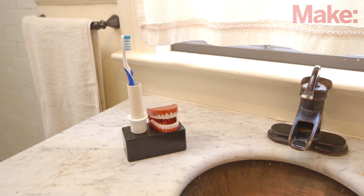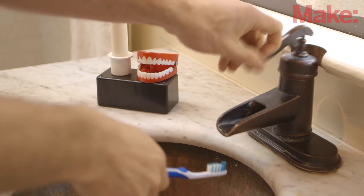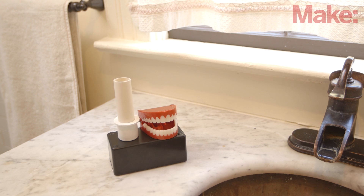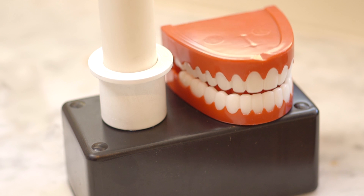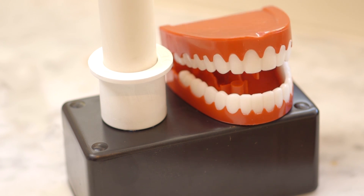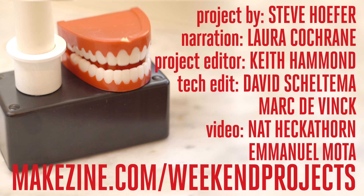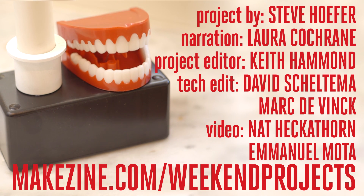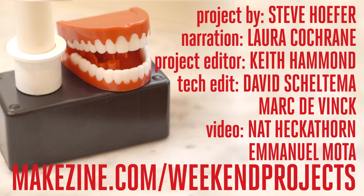Now you have no excuse for not brushing your teeth long enough. Whenever the toothbrush is picked up, the teeth will start chomping and then stop when the brushing time is up. Returning the brush to the holder turns off the timer and readies it for the next brushing. You'll love it and your dentist will thank us. Be sure to check out more details about the Toothy toothbrush timer build on the project page — you can find the link below. It's also a great place to share your build and ask questions. Until next time!